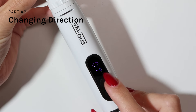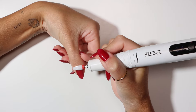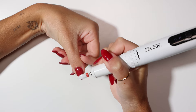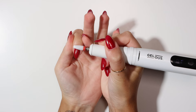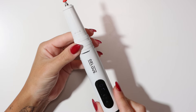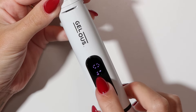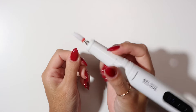If you are holding the e-file in your right hand and have your left hand turn towards you, put the rotation in forward. If you prefer to have your hand facing away from you, put the rotation in reverse.